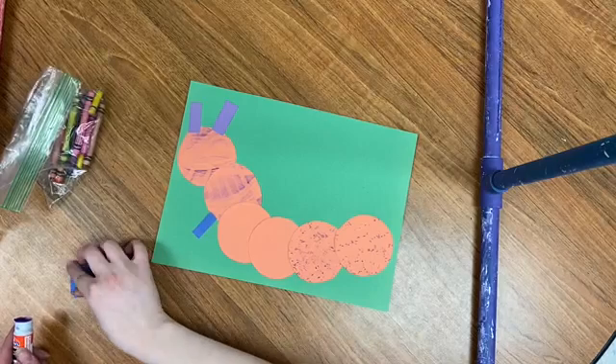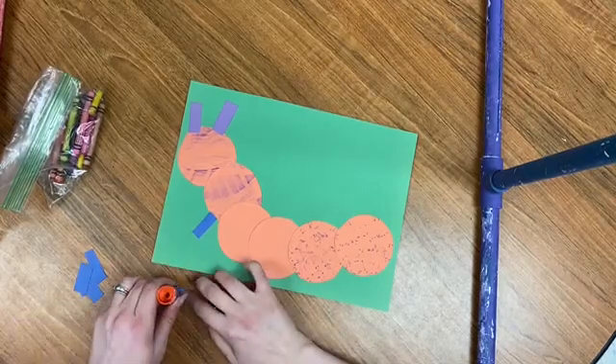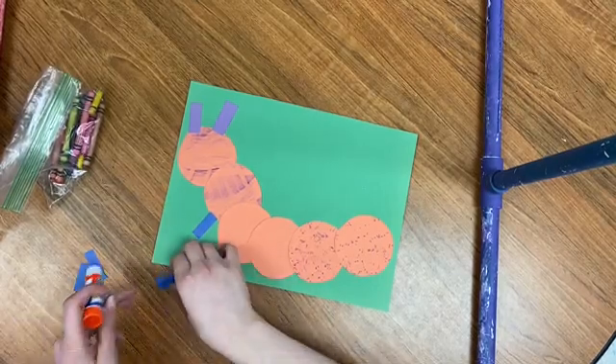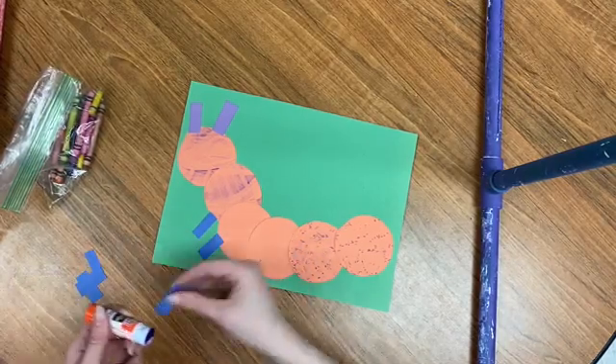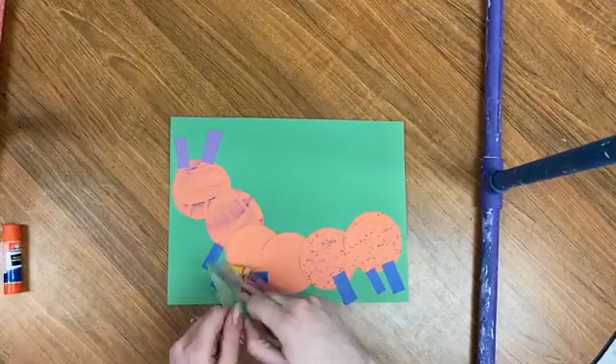And you're going to get six legs. So put your legs on your caterpillar. You're gonna have a bag of crowns.